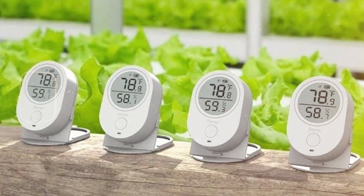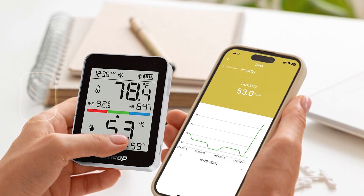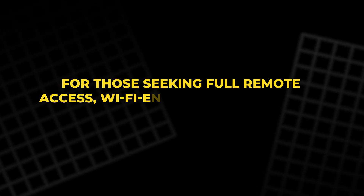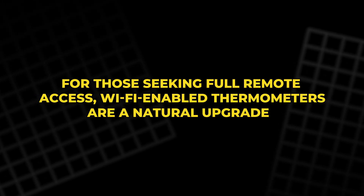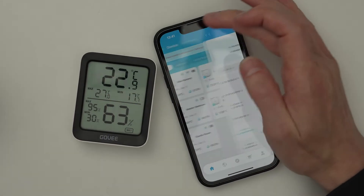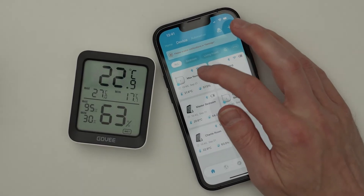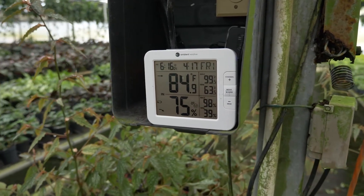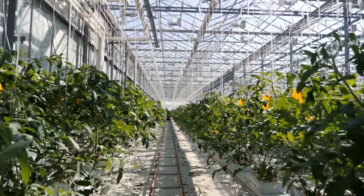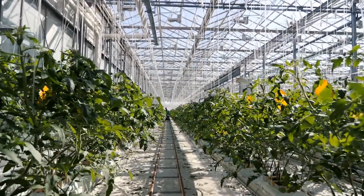While Bluetooth range is usually limited, these devices still provide valuable insights at a very low cost. For those seeking full remote access, Wi-Fi-enabled thermometers are a natural upgrade. Together, these smart tools give gardeners more control and awareness, ensuring that temperature and humidity remain stable — key factors in keeping plants strong, healthy, and productive throughout the year.